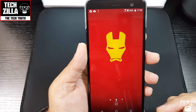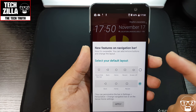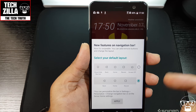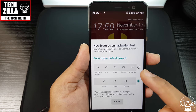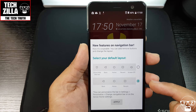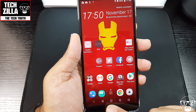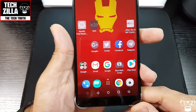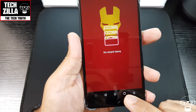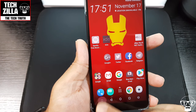It's just finishing setup with my Iron Man wallpaper. The editing may be a bit jumpy — I had personal information come up so I cut past it. There's a new feature on the navigation bar — an advanced and a basic one. Let's go with the advanced. You've got back button, home button, and recent apps button.